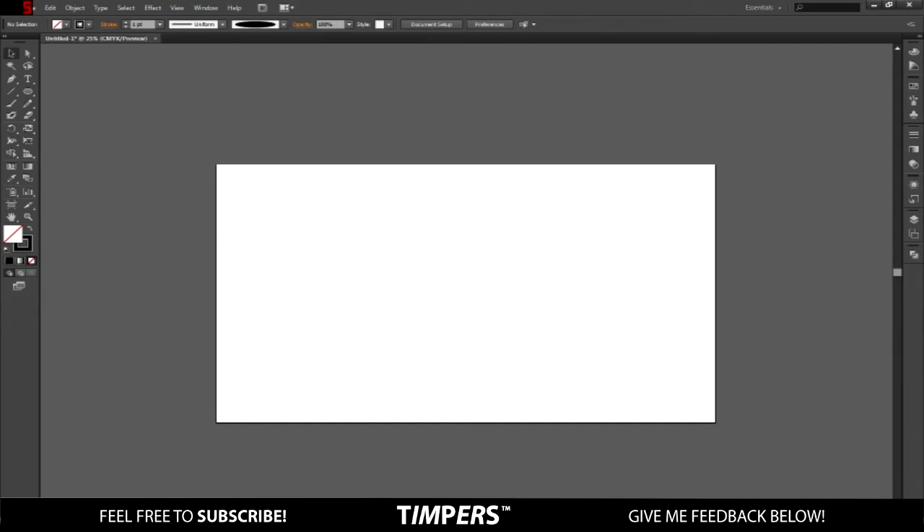So I'll be teaching you guys how to make that really cool flat design on Illustrator. First of all, get on Illustrator — it doesn't matter what the file size is. I'm on 1280x720. On the first layer, let's just make a background, so go over to the circle tool, click and hold, and go to the rectangle tool.